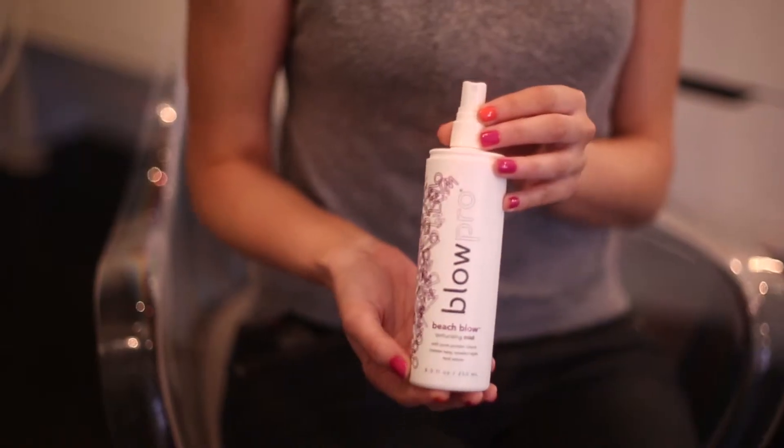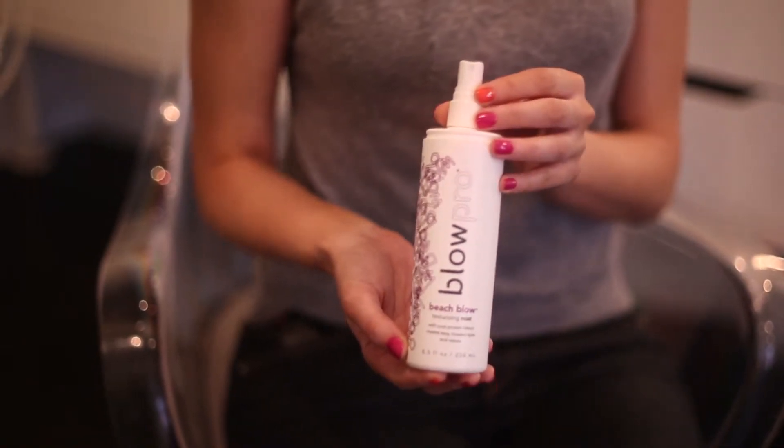Because I think we look in the mirror and we always get the sides, but we sort of forget the back too. So don't forget to scrunch and squeeze that Beach Blow Texturizing Mist in the back as well. Then I have two options: I could either air dry or diffuse. No brush needed — your only tool is Beach Blow Texturizing Mist.